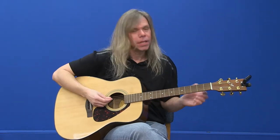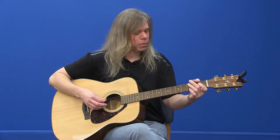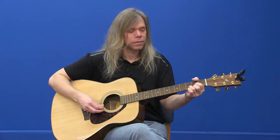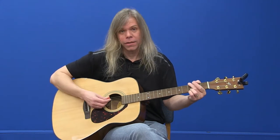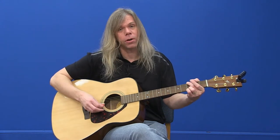Our next one in our series is going to be learning how to play arpeggios. What is an arpeggio? An arpeggio is a chord broken down into single notes — we're just plucking the notes of a single chord. Instead of strumming it, we play it in single notes. Individual notes played this way are called an arpeggio.